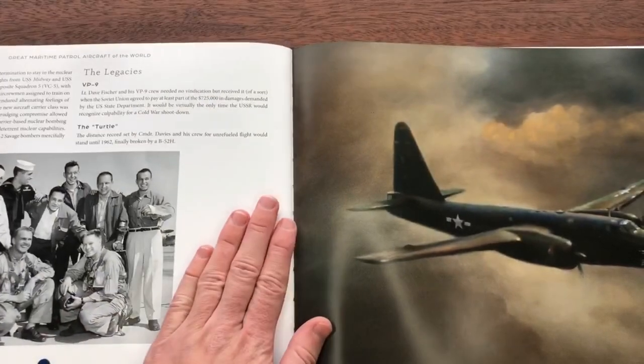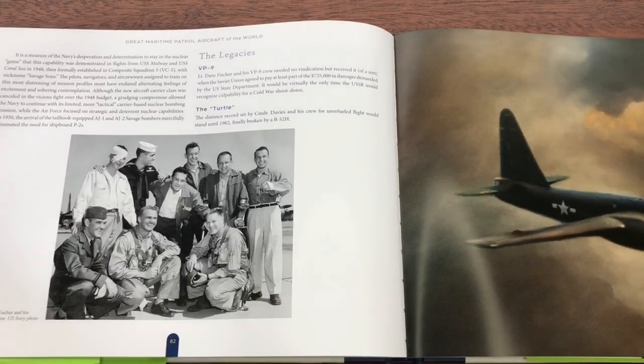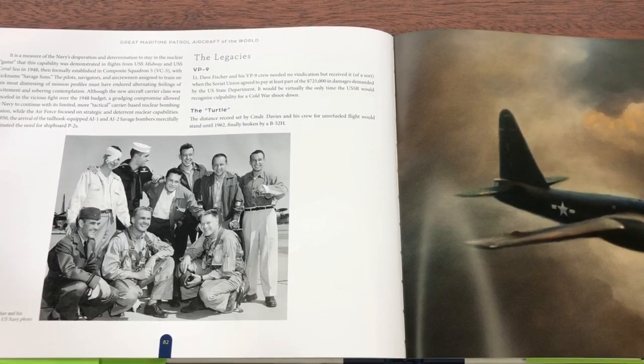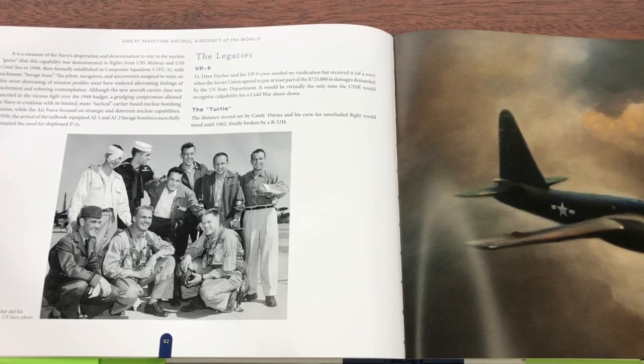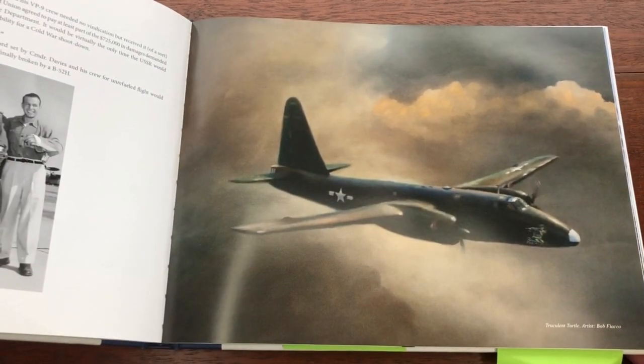Finally, at the end of each chapter, there is a section called the Legacies — these are sort of a mini epilogue. The Legacies give you a bit of information on the later lives of specific pilots or the fates of specific airframes that are important to the narrative. The chapters then end with a full page of really nice artwork from the author's collection.